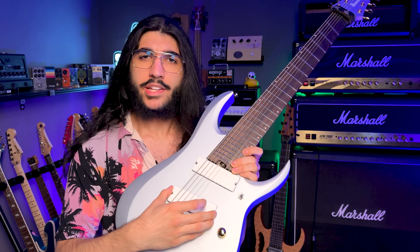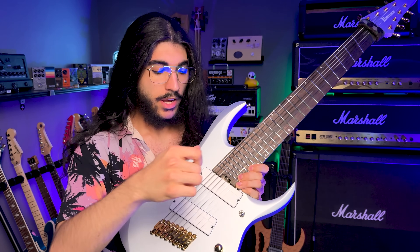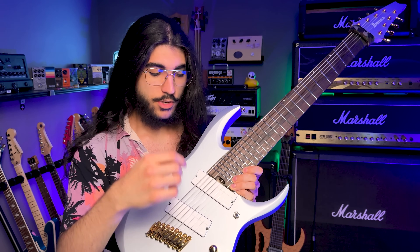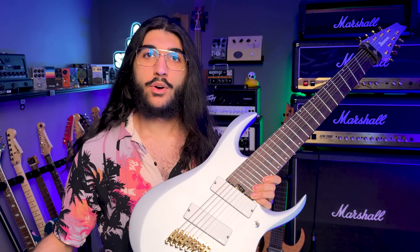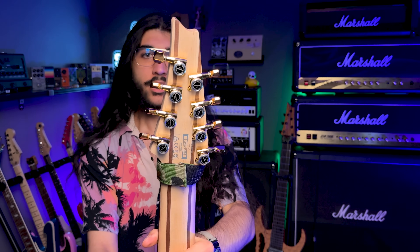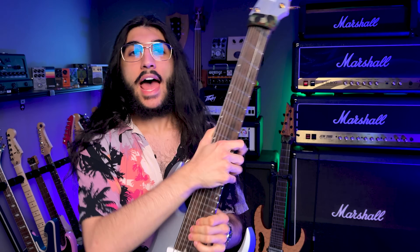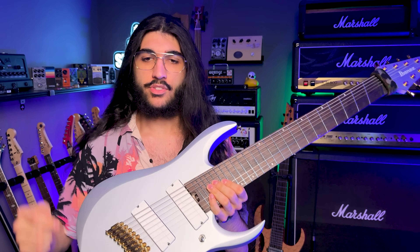It's got two Fishman Fluence Modern nine-string humbuckers, which is quite interesting — I'll get back to that in a second. Three-way pickup selector, one volume with a push-pull voicing switch for both the Fishmans, and a coil split for the humbuckers as well. No tone knob. Got eight golden Godo locking tuners and eight matching individual string monorail bridges, which is very cool.